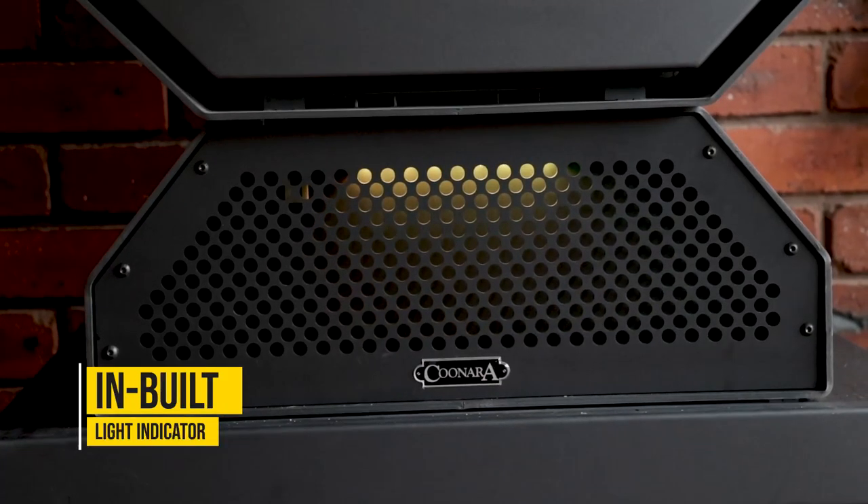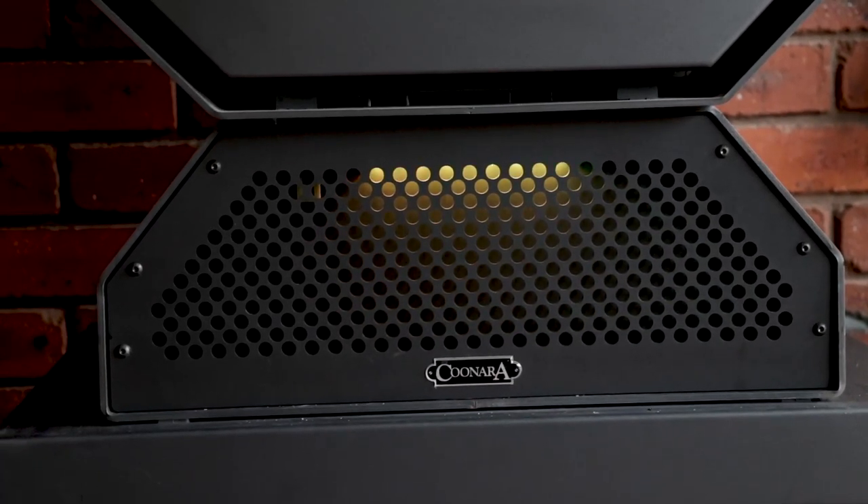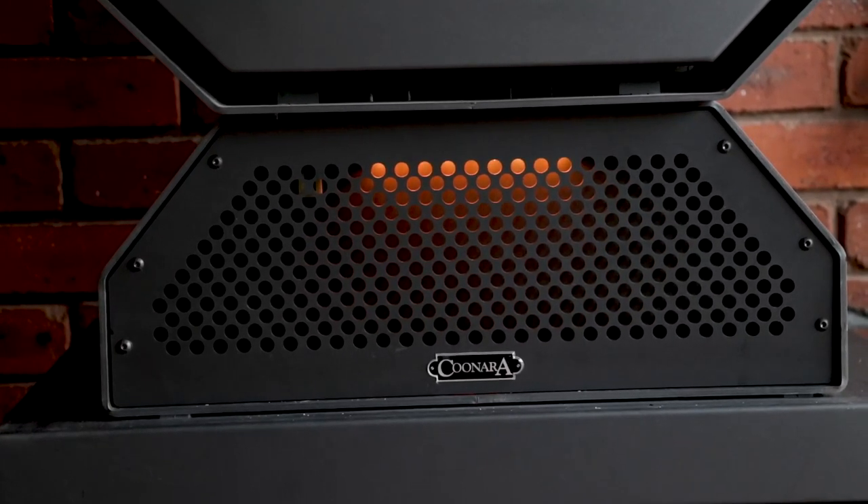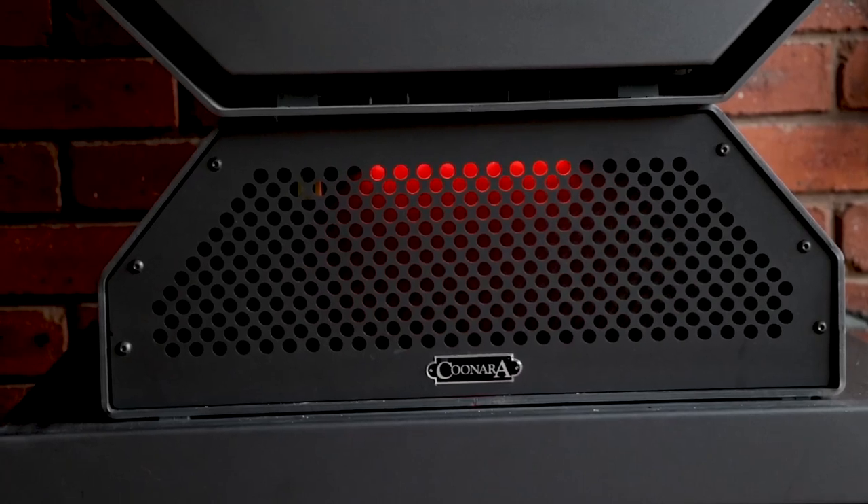It's got different colour options: blue for start-up, orange for getting warmer, and red when it's burning really hot. Once the indicator goes back to the coolest light, it's telling you to put some more wood on the fire.